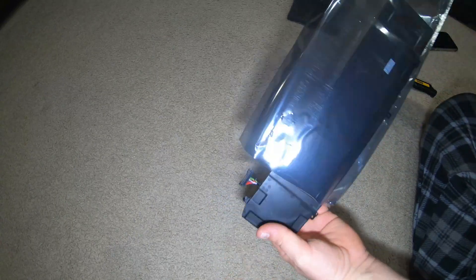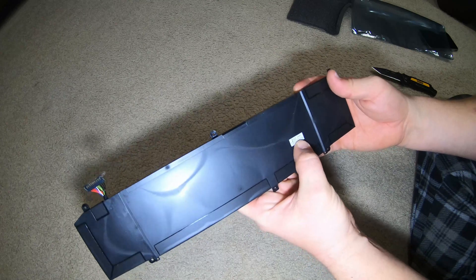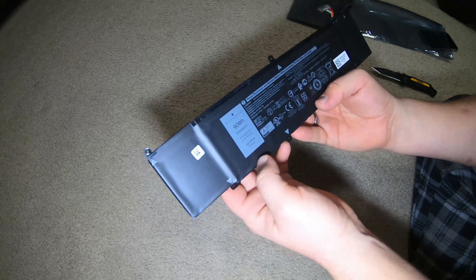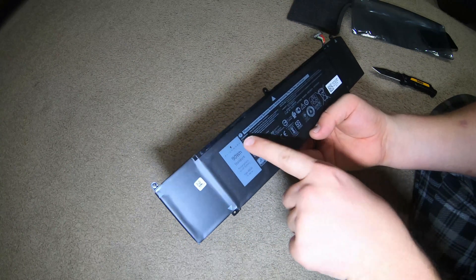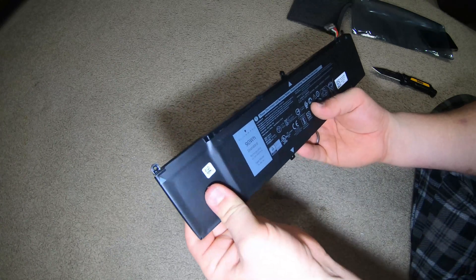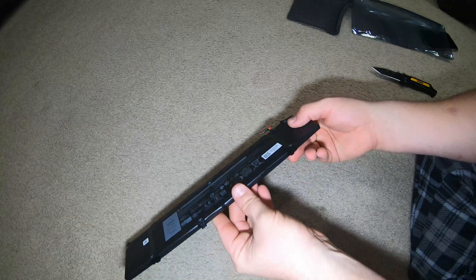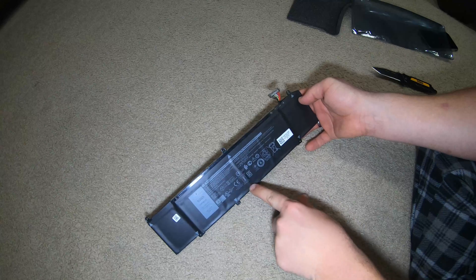Simple battery, February 2022 — that's great, means it was just made. 90 watt hour. I always thought it was 92 or 96 but I guess I'm wrong. 'Alienware' right on it. Very flimsy but it'll be fine once it's in. There's a bunch of cells in here — looks like one, two, three, four, five, six — you can see the little lines going right down there, those are the different cells.